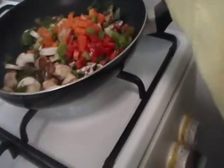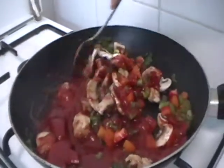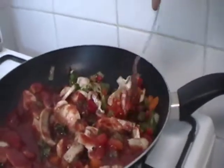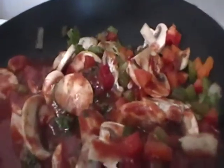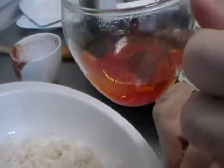I made a mix of tomato pesto with lemon juice and water. This is the sauce of paella. I put it in a glass with saffron and cook it in boiled water.